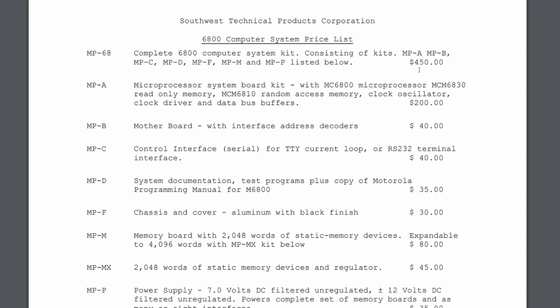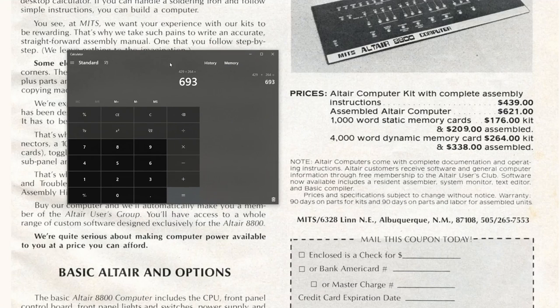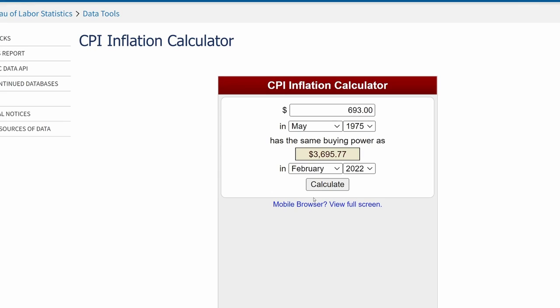You could buy an additional 2k of RAM to go up to 4k total for another $45. So if you buy this system and upgrade it to 4k of RAM, you're at $495 total. Meanwhile for the Altair you're spending $439 plus $264 more for 4k, equaling $693 — and if you wanted a serial port you'd need to add that board too. Just as a reference, the consumer price index inflation calculator shows $693 for the Altair with 4k is the equivalent of $3,700 in today's money, compared to $2,600 for the 6800 system.